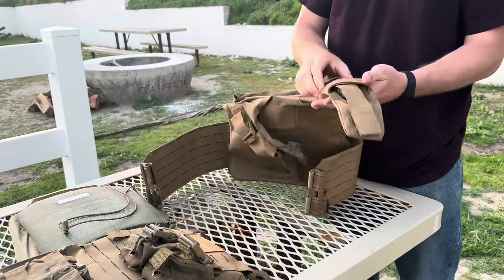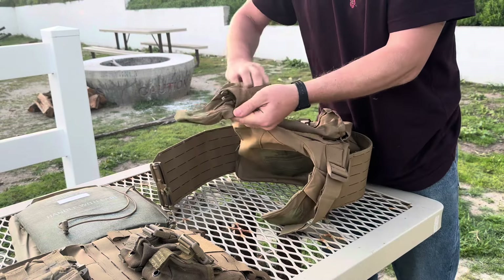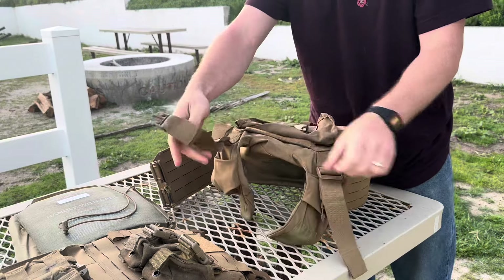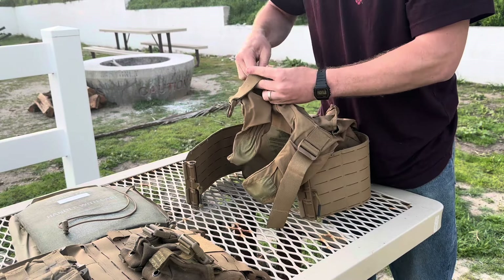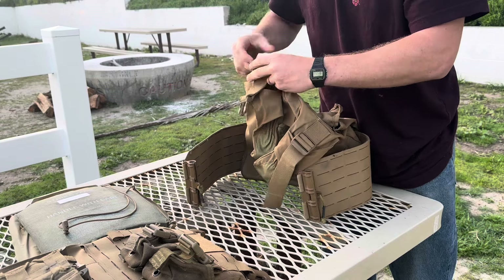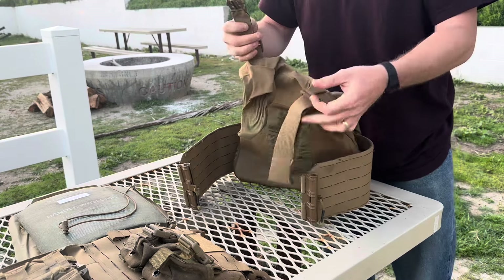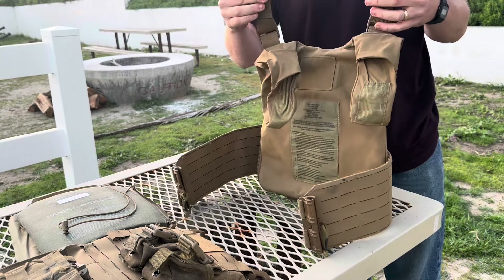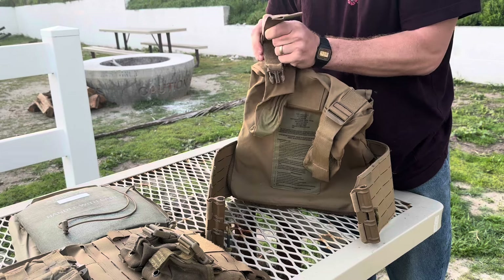Now the back one — take this, pull it out. I'm using one of my guys' plate carriers because I have mine already all set up. Make sure that you even out the straps so that they're even on your body so that the plate doesn't sag to one side or the other.